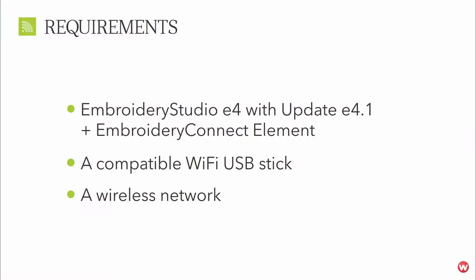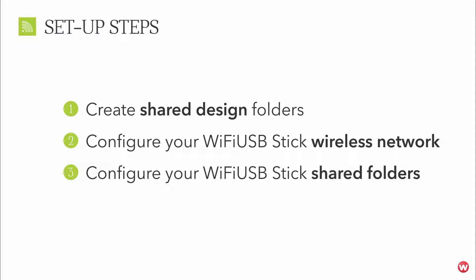The requirements to use Wilcom Embroidery Connect are: Embroidery Studio E4 with update E4.1 plus the Embroidery Connect element, a compatible Wi-Fi USB stick supplied by Wilcom, and a wireless network. There are three core steps to setting up your Wi-Fi USB stick with Embroidery Connect.